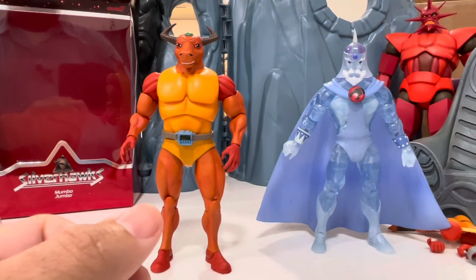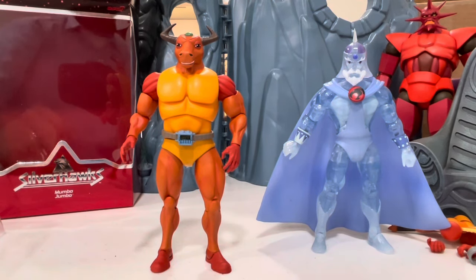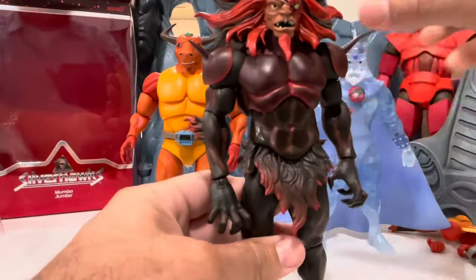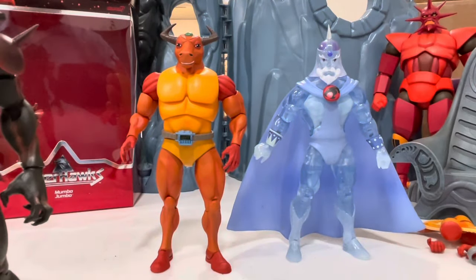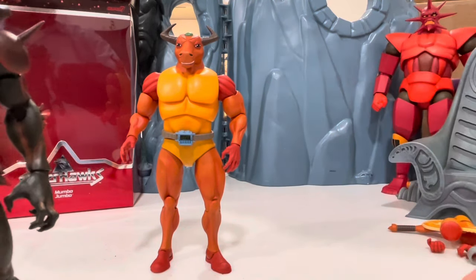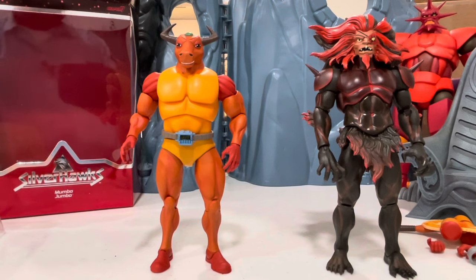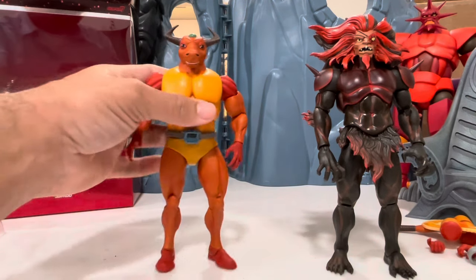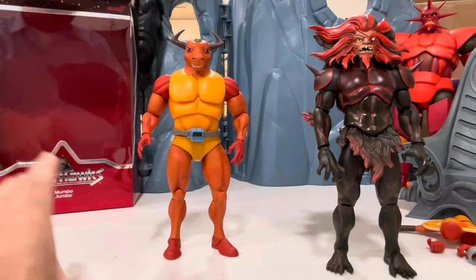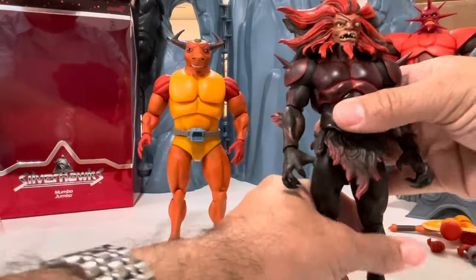You just slide the belt down and it is removable — I didn't know that, I thought it was attached. So let's get these guys together for a height comparison. He's standing about the same height as Jaga, so if you have Jaga, that's about the same height as the bull form. As the bio says, he gets bigger when he's mad and his dot turns red — it's a simple transformation. I'm hoping we get that bigger bull figure down the line; I'm not in a huge hurry but I'm all for it.